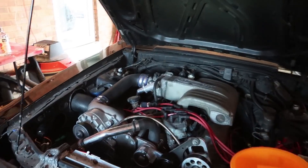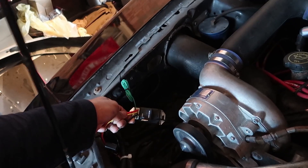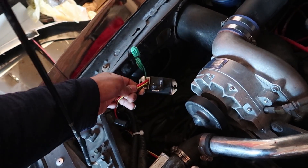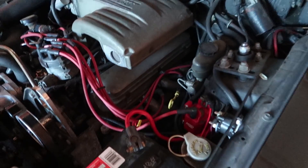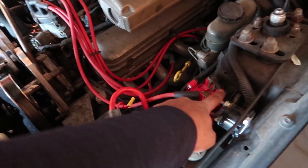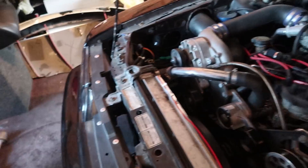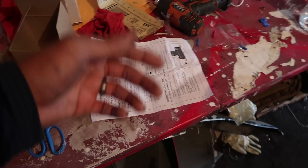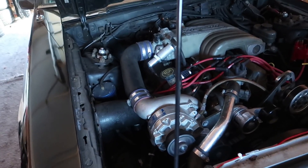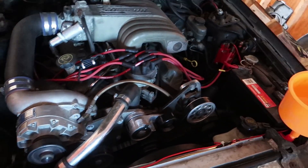Everything is installed and the fan controller is all wired up. The only thing left is to confirm the temperature set point and then permanently mount the controller — we left it loose because it's easier to adjust off the car. A tip: for your 12-volt ACC keyed power source, use the wire off the ignition coil. The rest of the wiring is covered in the directions that come with your aftermarket controller. Ground is pretty much anywhere, and your battery positive is right there. That's really all you need to know for the wiring.